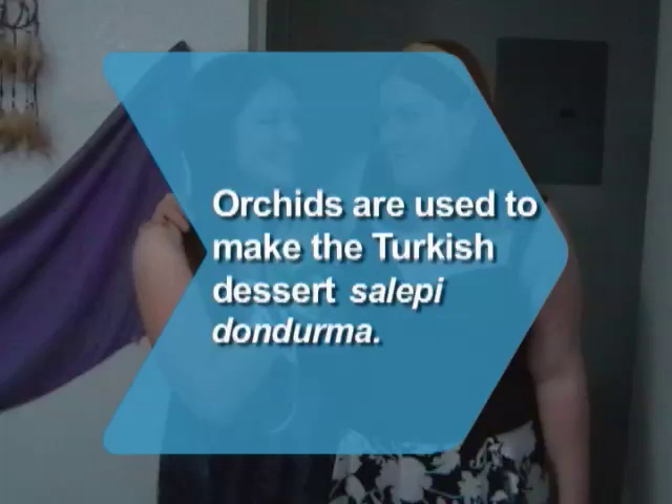Did you know? The orchid, a popular corsage flower, is the key ingredient in the frozen Turkish dessert Salepi Dondurma.